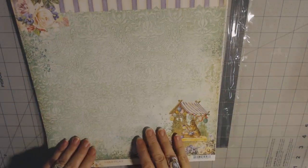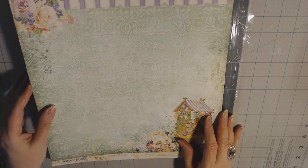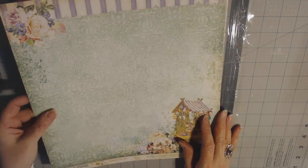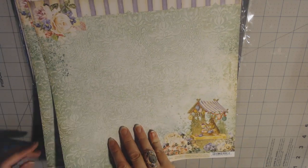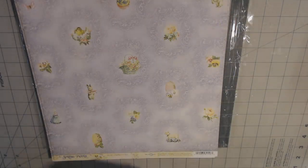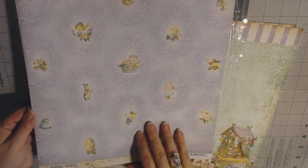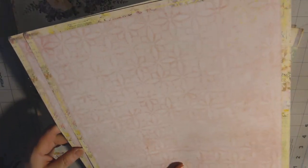I'm showing you this to say: next time she has this sale, get on there and get them ordered because it's a hot deal. This paper is so thick — it's really a sturdy, sturdy paper. It looks like there's two of each. Oh, there's like a lace. The purple — and I don't think I've made an Easter album, so great opportunity.